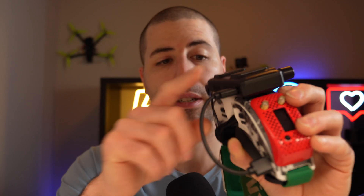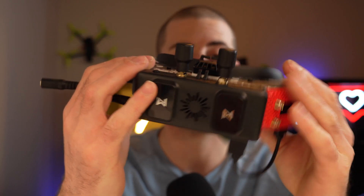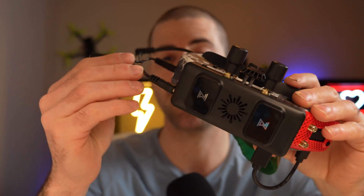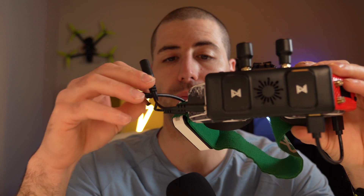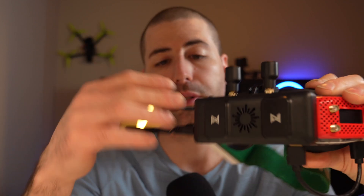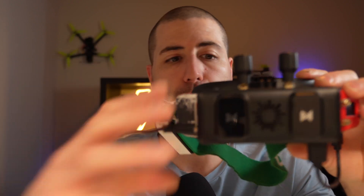It does come with an HDMI cable so you can hook up from there to your goggles and run HDMI into them. They also sell this little dongle here — it splits the power between the goggles and the external VRX unit, so you just plug into one and it powers both. It also works with your Betaflight OSD. It has its own OSD as well, and you can choose whether you want one, the other, or both.